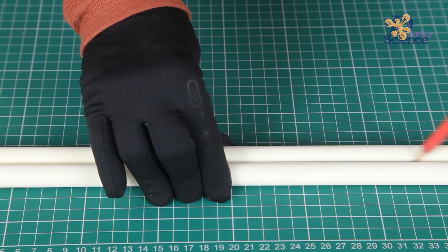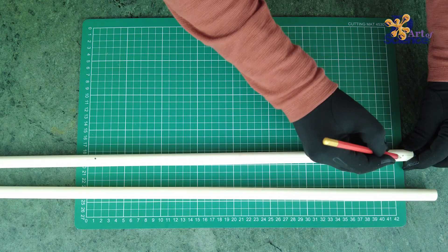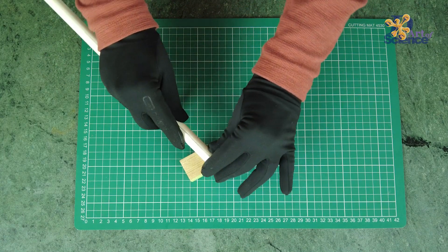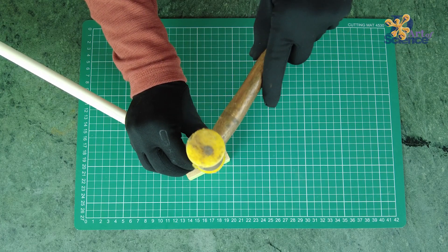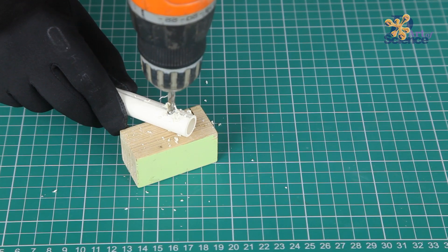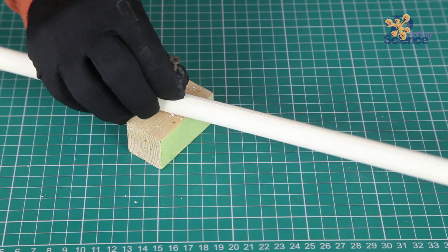Make a line as shown and mark the points on the line to align them. Keep a wooden block underneath the pipe. Take a nail and hammer it on the point to make a depression on the surface, and then you can drill a hole through it as shown. Without this depression, the drill bit keeps slipping.